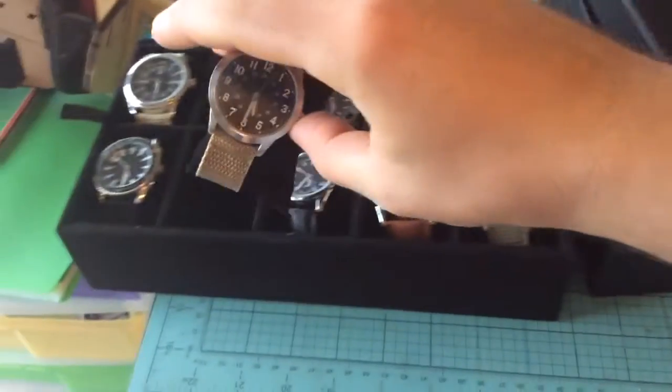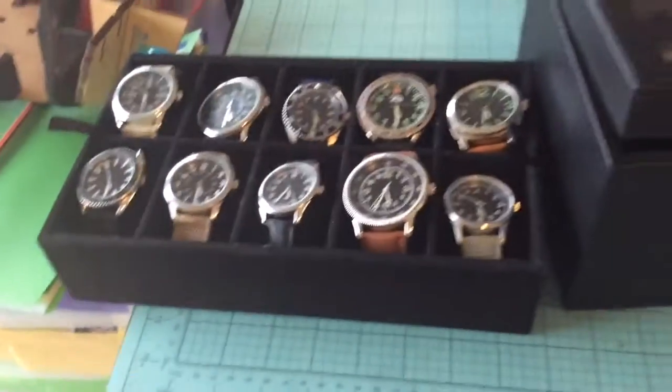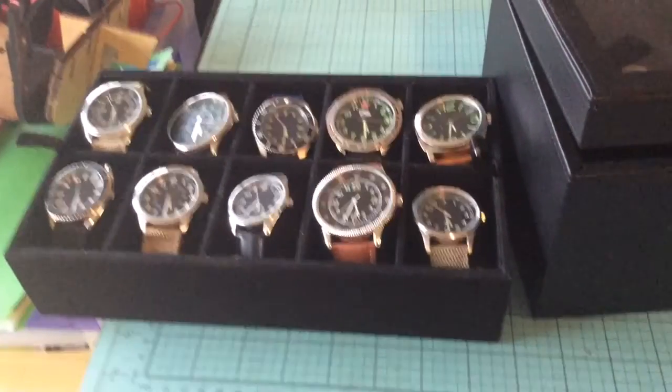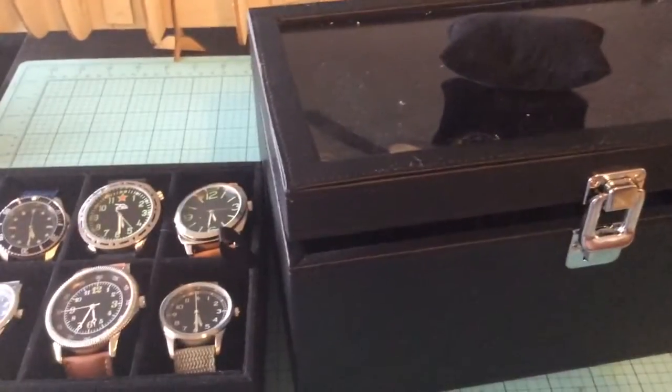I haven't had any problem with the watches yet except for the one that I had to replace the battery in. But other than that, they're all good. Liking the case. See you next time guys.